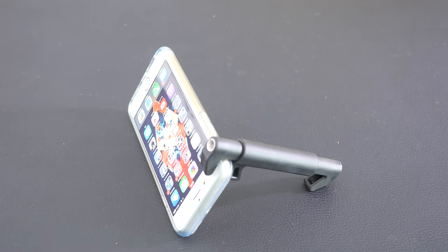This is an awesome product — very compact, very well engineered, and just got so many uses. It really is a great little tool to take with you if you take a lot of photos or videos with your smartphone.